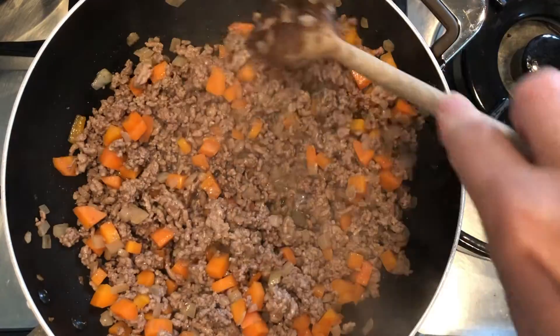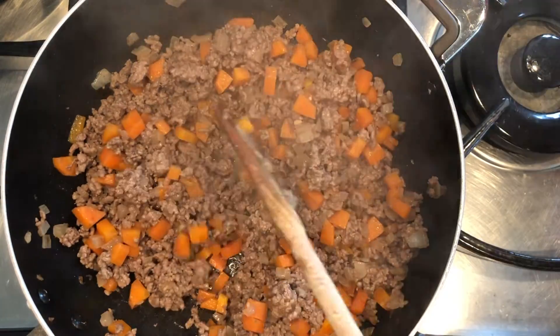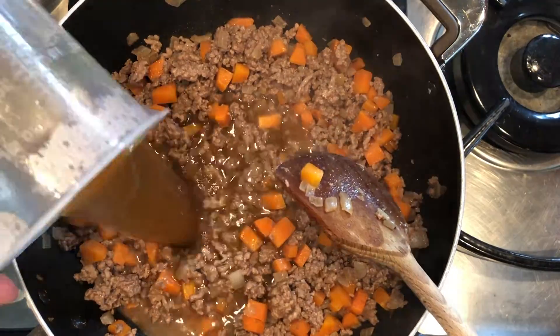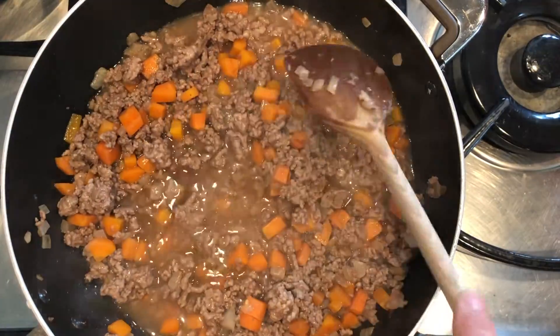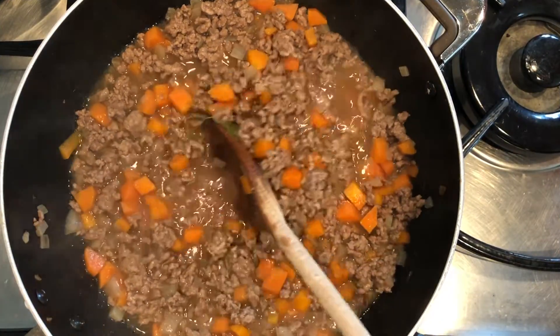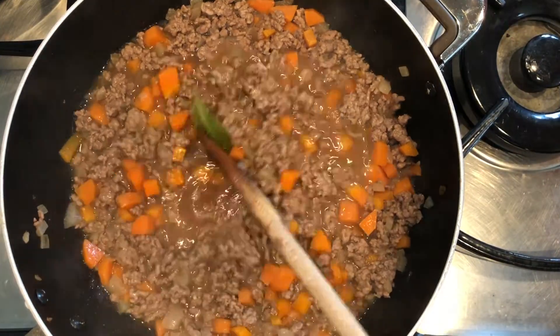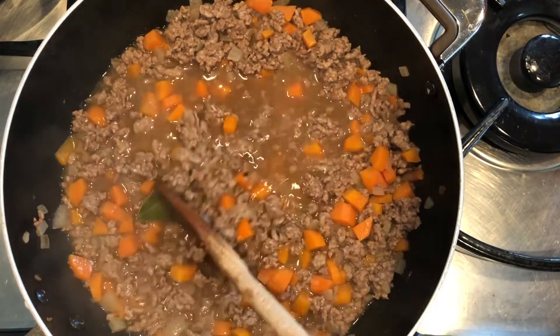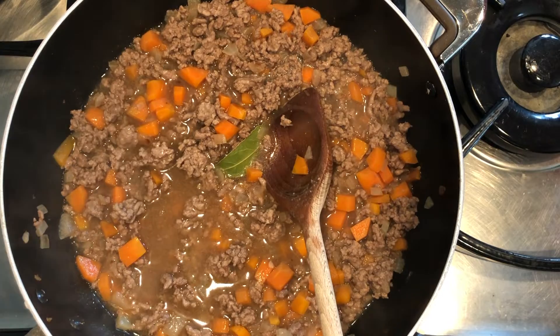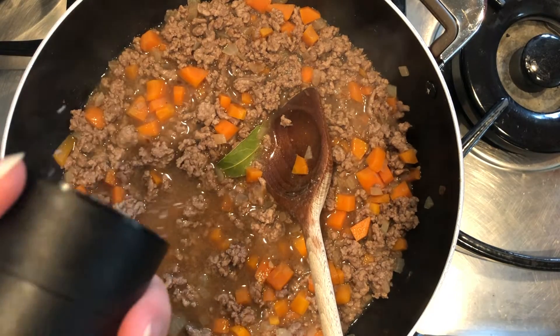Now that we've browned the mince all over, we're going to add in about 350ml of warm beef stock. Next we're going to add one bay leaf — this is just for flavour while it's simmering, and we will take it out before it goes in the oven. Then we want to add some salt and pepper.